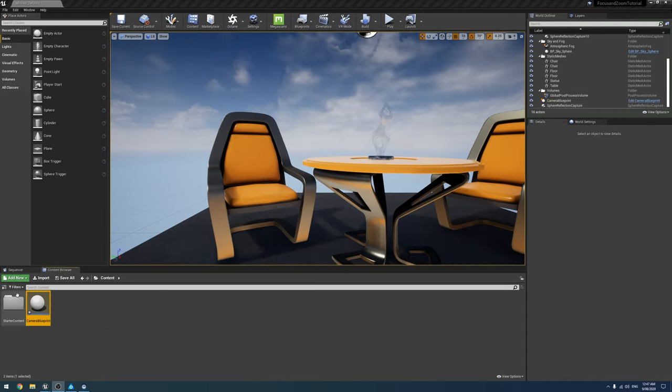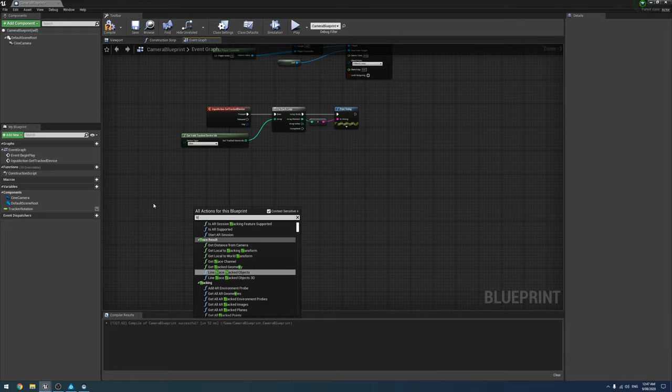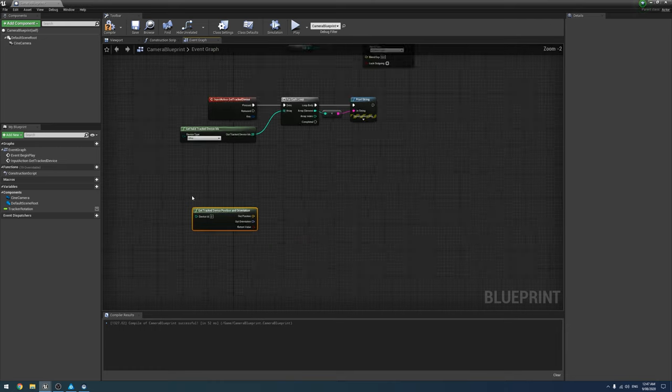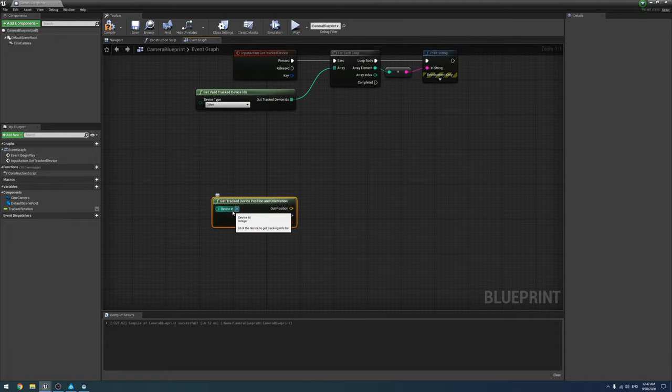To set up the Vive tracker for focus or zoom, we're going to use the SteamVR tracked device node — specifically 'Get Tracked Valid Position Orientation'. I've already set this up and I know the device index is three, so next we look at what our orientation is.